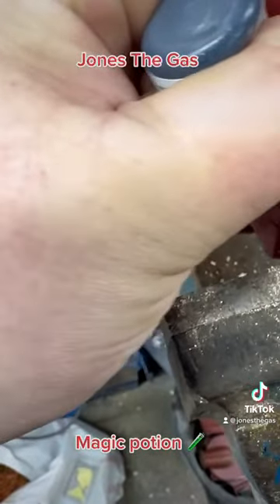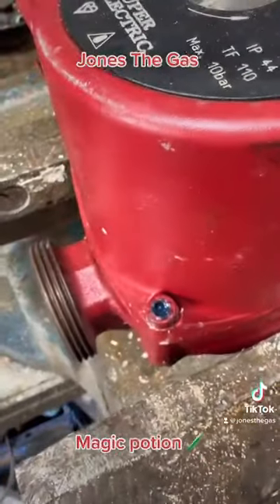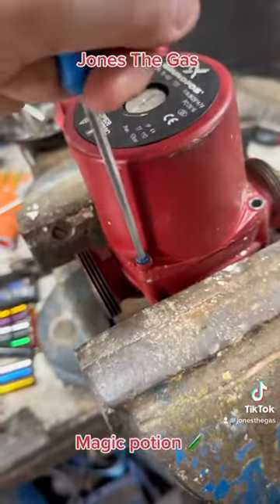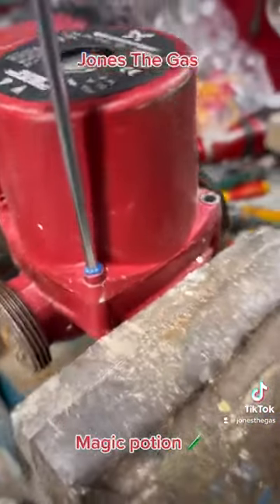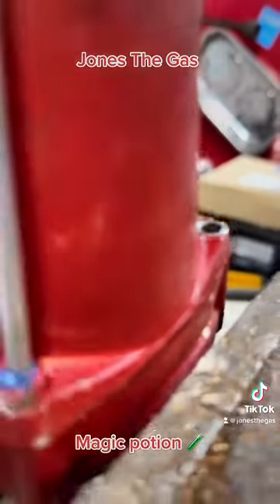Even if it didn't work I'd have still filmed it and put a video up. So we're sticking some in the hole there and putting the hex key in. I sort of wobbled around a bit at first, and then all of a sudden it seemed to grip. I hope this stuff's actually doing something — so then this was tight, really tight. Let's give it a good heave, and then bang — it's undone!